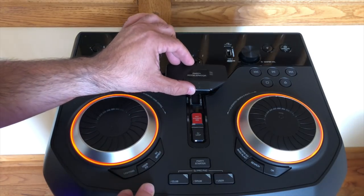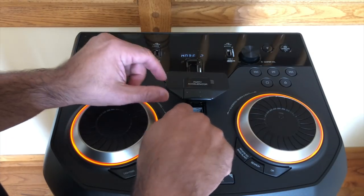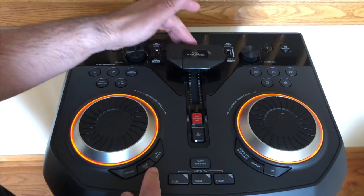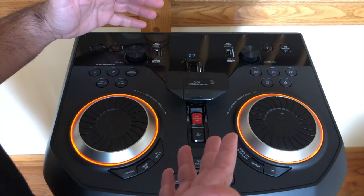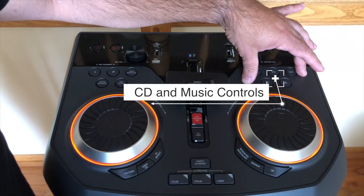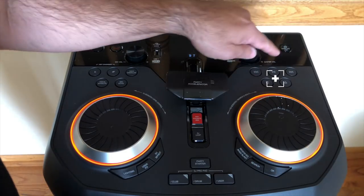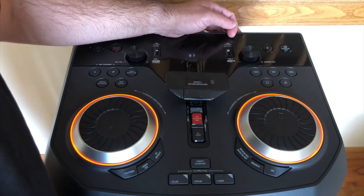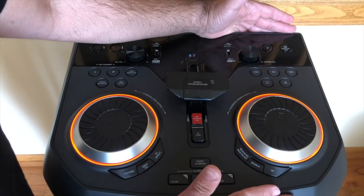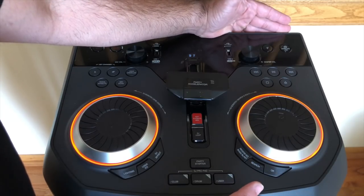Let me pick this up so you can hear how the party accelerator works. You can switch it from different modes — mode two, mode three — to spice things up as you're playing music. This area here is for controlling your CD: fast forward, back, skip, play, pause, and eject the CD tray. You also have wireless linking functionality that allows you to connect two OK99 speakers together for an even more booming effect. This speaker is incredibly loud, and you can imagine what two of them going at the same time would sound like.